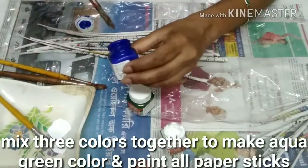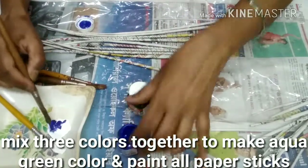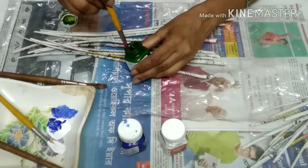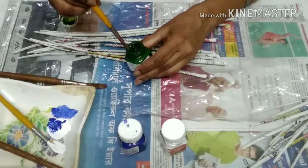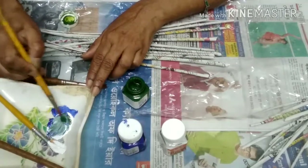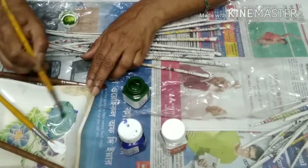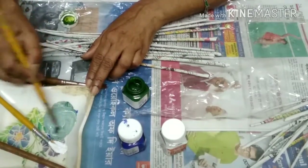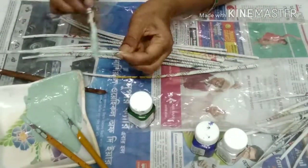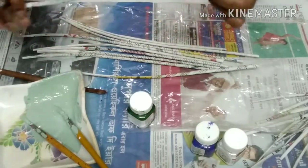Sticks का एक end बिल्कुल सीधा 7 इंच का होगा और दूसरा हिस्सा curved 5 इंच का होगा। सारे sticks को color करना होगा — मैं इस pipe पर aqua green color करने वाली हूँ। इसके लिए मैंने white, blue, green fabric color को mix करके aqua green color बनाया है। एक एक करके सारे pipes को color कर लेंगे।